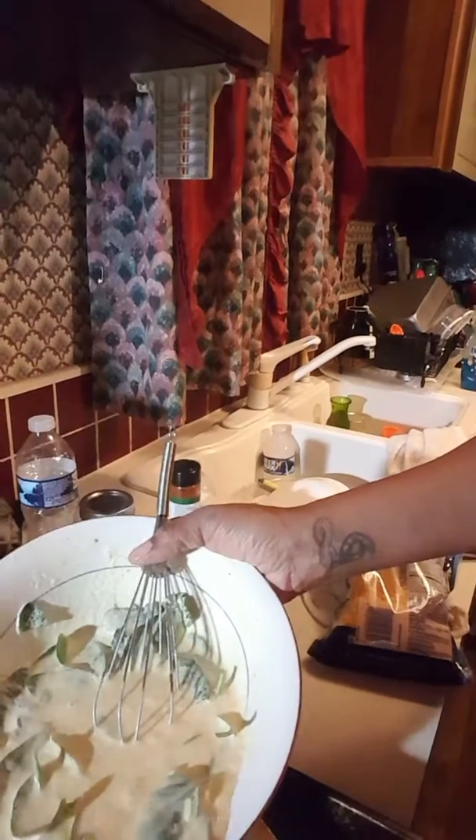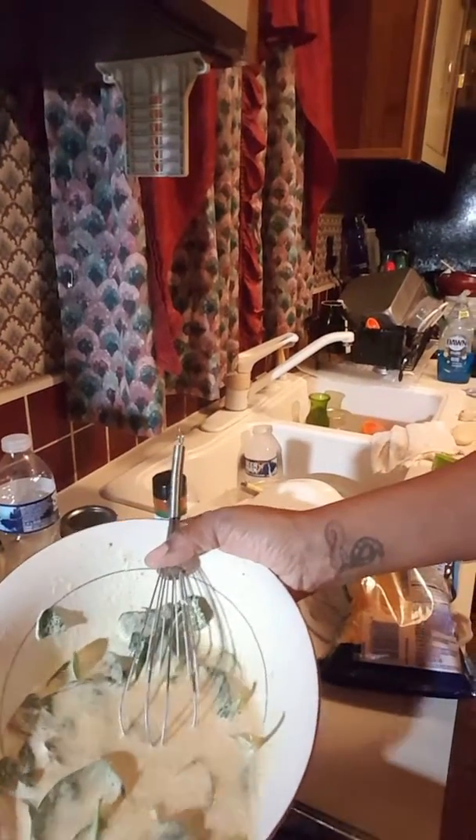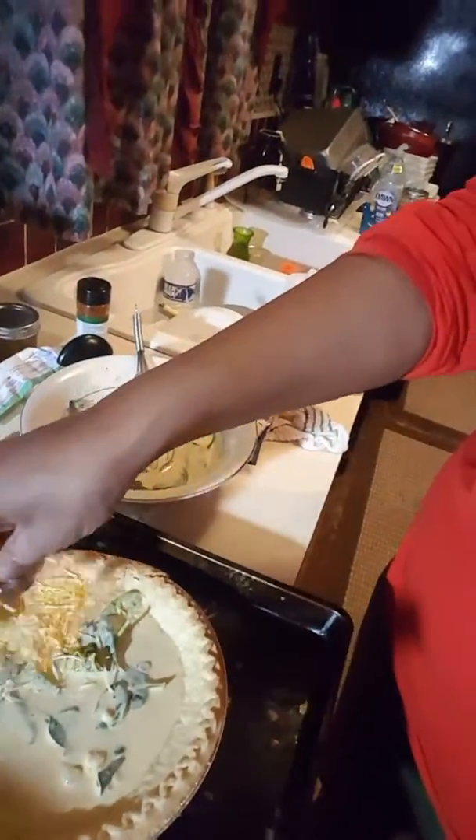It looks like I might have made too much mix, but it's all good because it's still going to be delicious. When I usually make my quiche I actually layer it — I know it sounds really weird, but I layer it. I baked my pie crust just a little bit first so the bottom won't be soggy. Then I layer it with some cheese — just grab some and layer it with that.